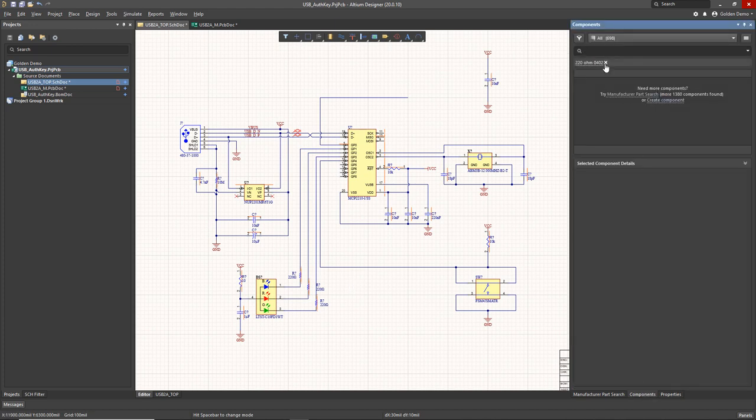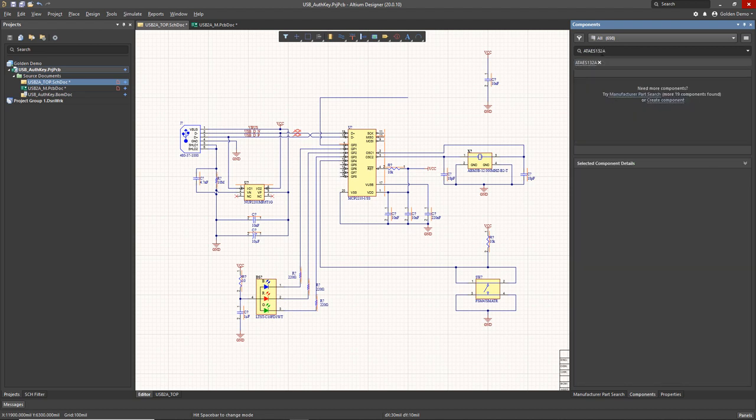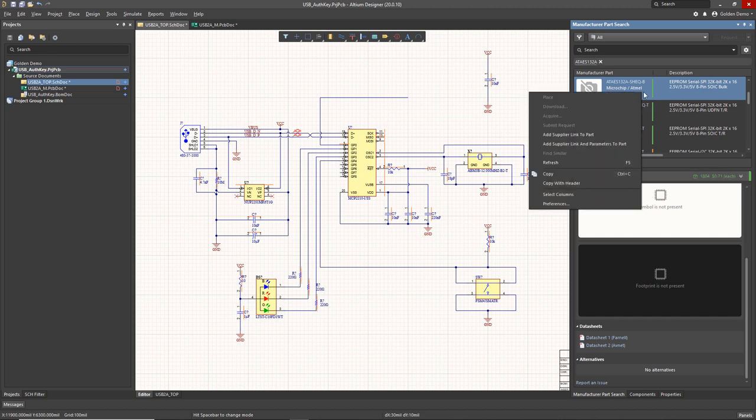Now the final thing we need to do is find and place our encryption device, which is an AT-AES-132A. There's none in my library, so I go to manufacturer part search. We can find plenty of information about the supply chain, but in the Altium cloud services there's no symbol or footprint available. So what we're going to do is go back to the components panel and create a component.